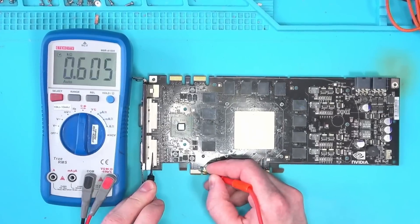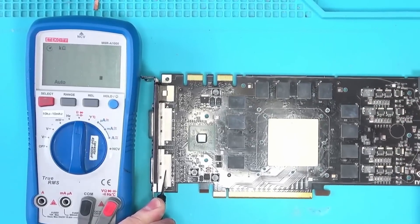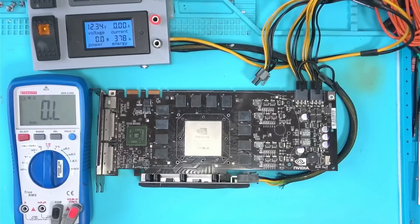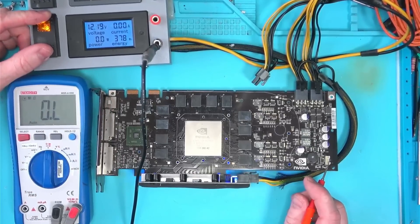Not knowing what to expect, I'll poke around the board with my multimeter, aimlessly looking for a short circuit anywhere, but I found no short. And once I power the card, it pulls over 2.5 amps, which is more than a 4090.